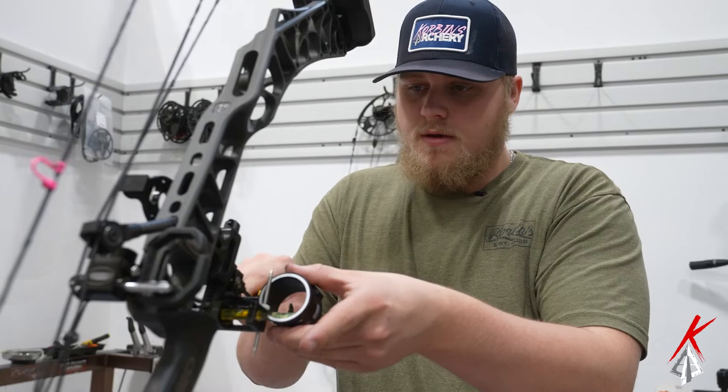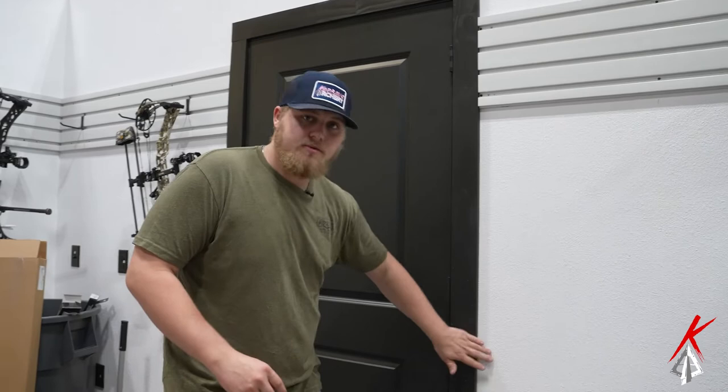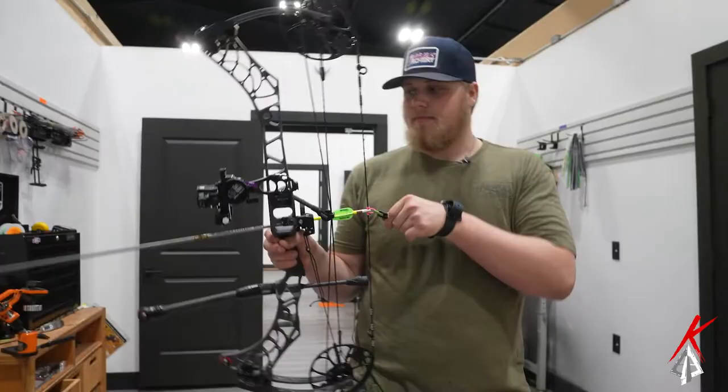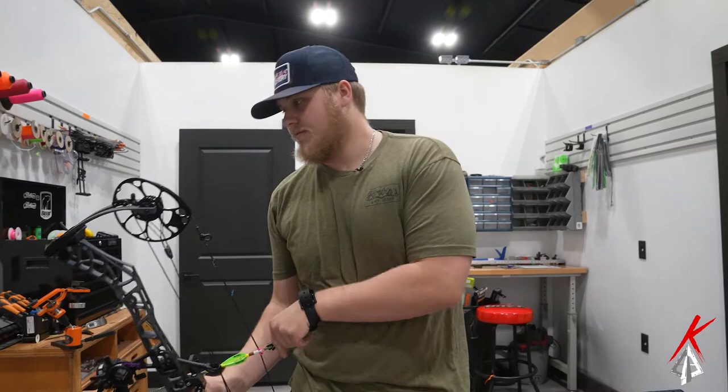That's your third axis. What I like to double check: we leveled this, we made sure it was level, and now we're going to pull back at full draw. We're going to stay at an incline and make sure everything's sitting level. You're going to get back at full draw — I'm using a safety release and I'll put an arrow on there just in case, so you don't dry fire your bow.